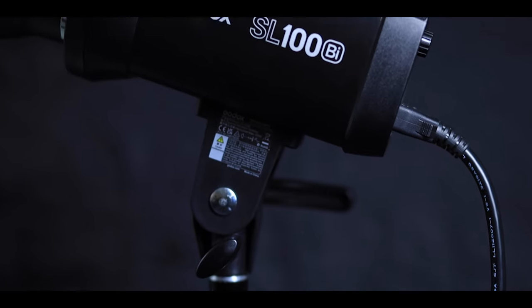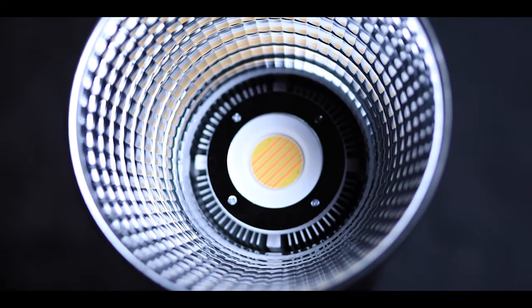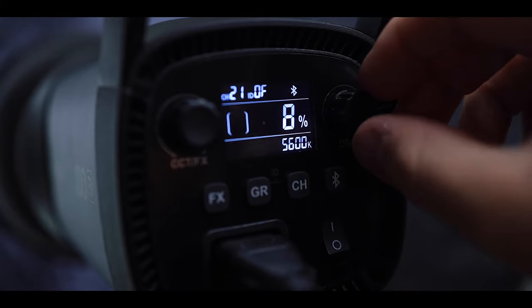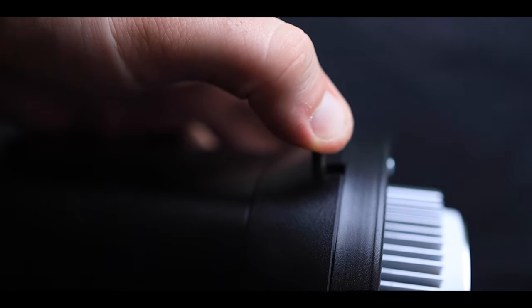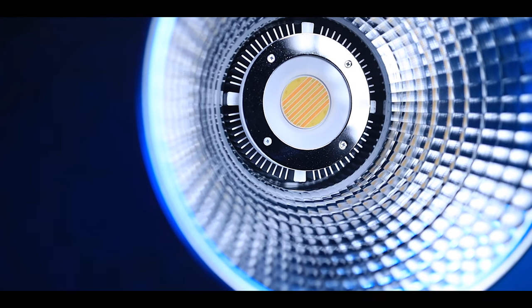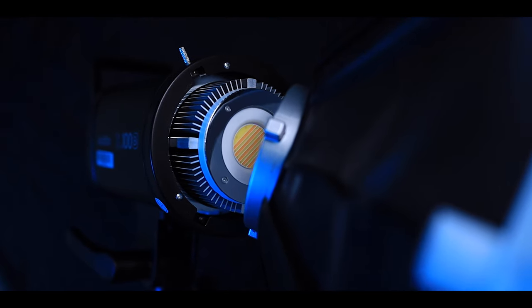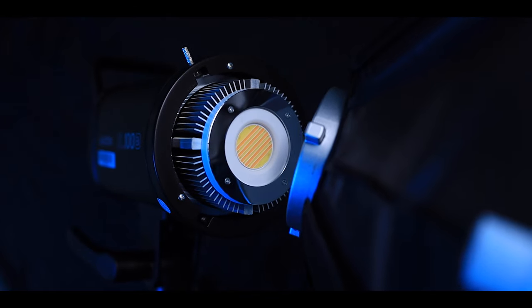One of the most important things that doesn't show up on a spec sheet is build quality. While the SL100 is lightweight and made of plastic, it definitely feels like it could handle a few hits and drops. The buttons and knobs are made very well and will last a long time with good tactile response and very little wiggle room. The added plastic cover to protect the LED chip is a really good upgrade, because probably the number one thing that kills these lights is something bumping into the chip and damaging it.